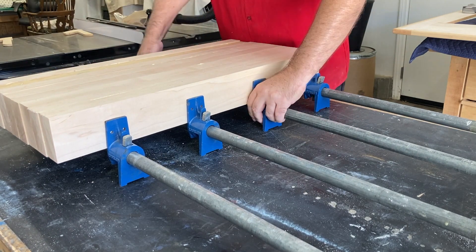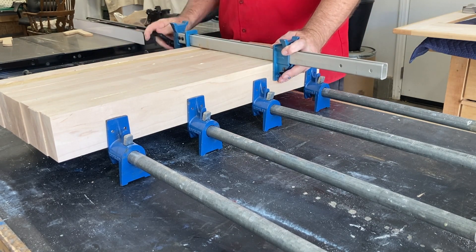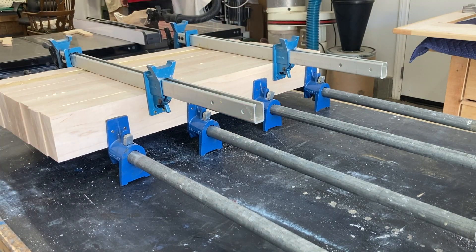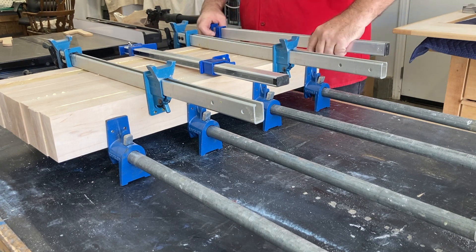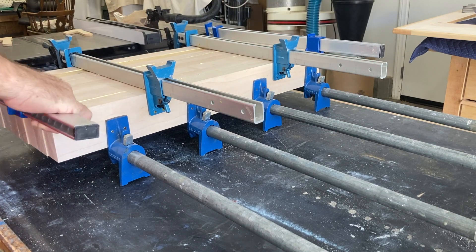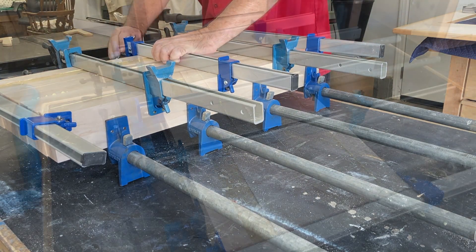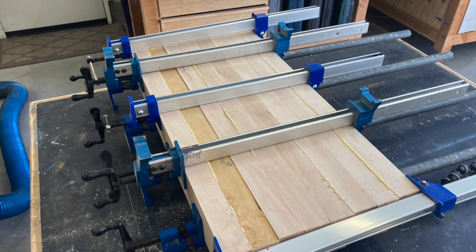Nice work — look at that. Add a couple of clamps on top, because clamps are handy, they don't do you any good on the wall. Add a couple more just because you want to. These things take up a lot of space when you're making them. That's what you wind up with — there's four legs there, all glued up.